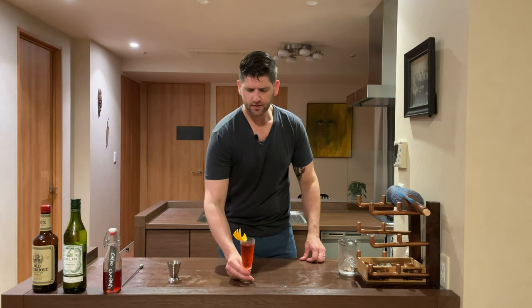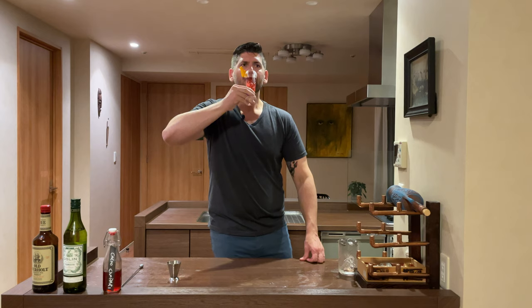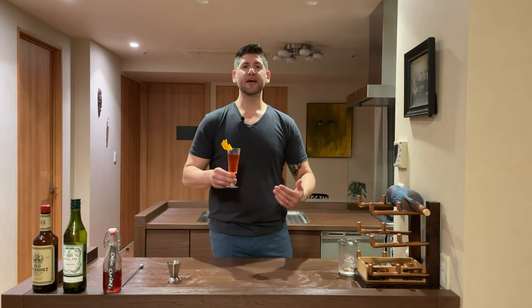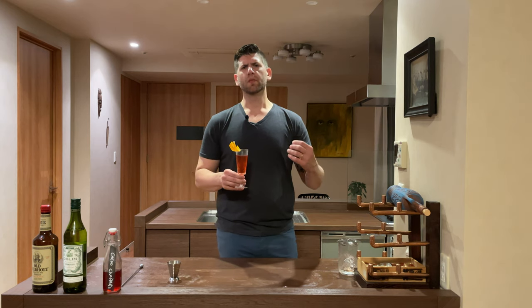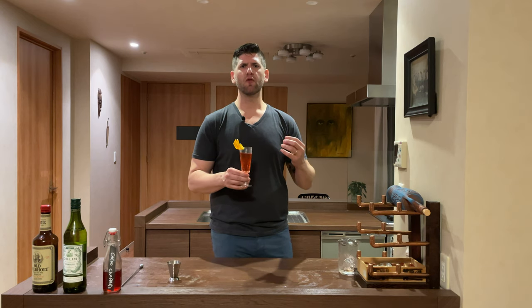And there we have the Old Pal. Now that we've made our cocktail and given it a nice garnish, let's go ahead and give it a try. Mmm, that is a delicious cocktail. Everything chocolate really comes through. You can really taste the bitters — they come through strongly on the back end. The Campari and the bitterness really shine, and the rye is back there with just enough spice to give it a good overall taste.